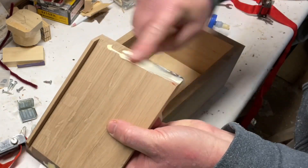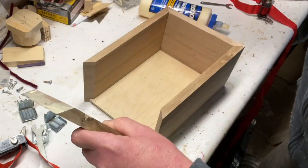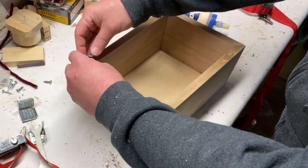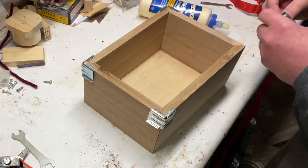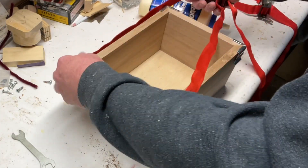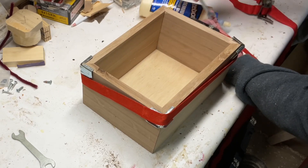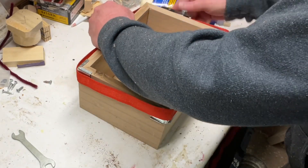All too often I see glue on both sides and what happens is it starts to slide around a lot. In this case I'm just using a little bit, put it together, then use a band clamp to tighten it all up. With a band clamp it helps to have a third hand, which I don't have, so it became a bit of a puzzle, but in the end it worked just fine. Be sure to use the corners that come with the band clamp — that really helps keep everything nice and square, and I didn't have to adjust any angles at all.